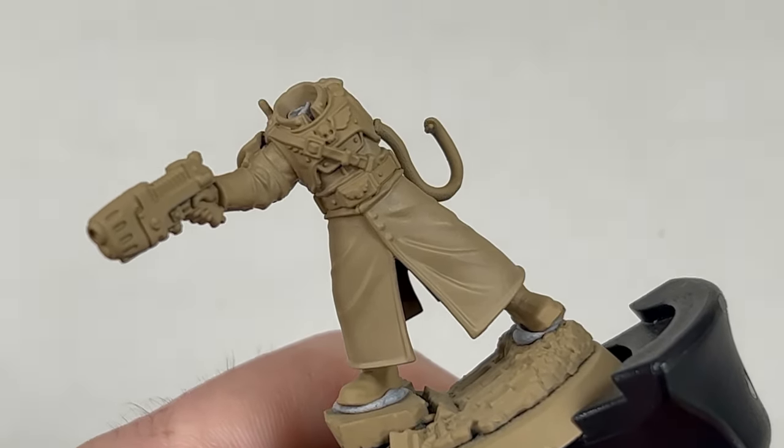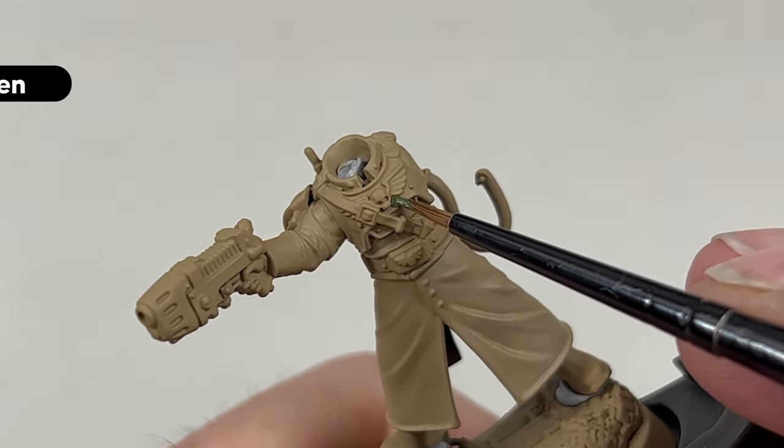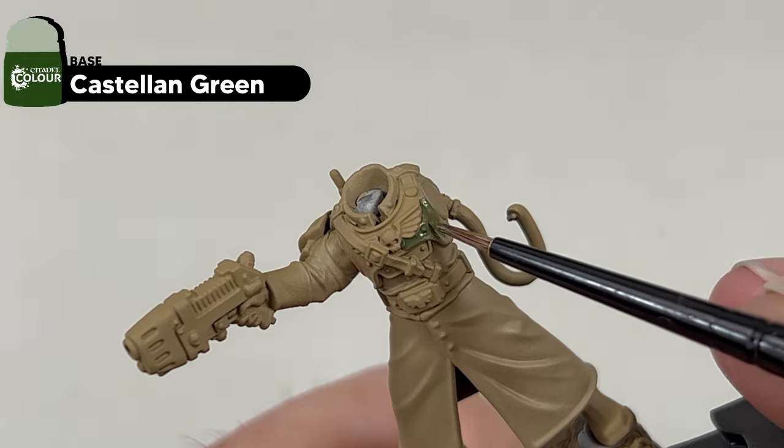Next, we use Castellan Green, again applying two thin coats to the armour panels of the model. We're going to paint the casing of the pistol as well as the power fist and backpack a different green.